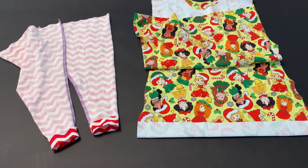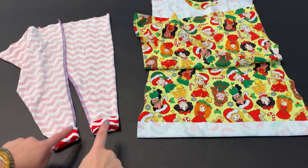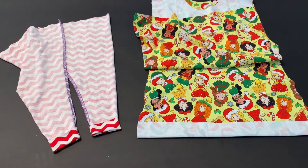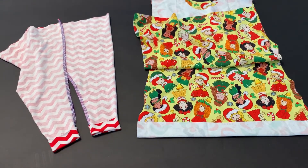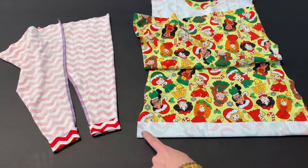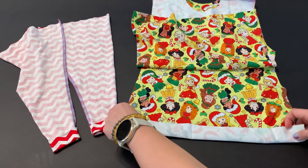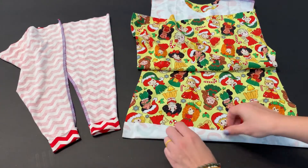Next you're going to fold the hem of the sleeve up towards the wrong side — both sleeves — and give it a press. On the hem of your shirt, fold it up towards the right side and press it. After we sew we're going to flip it and turn it right side out.